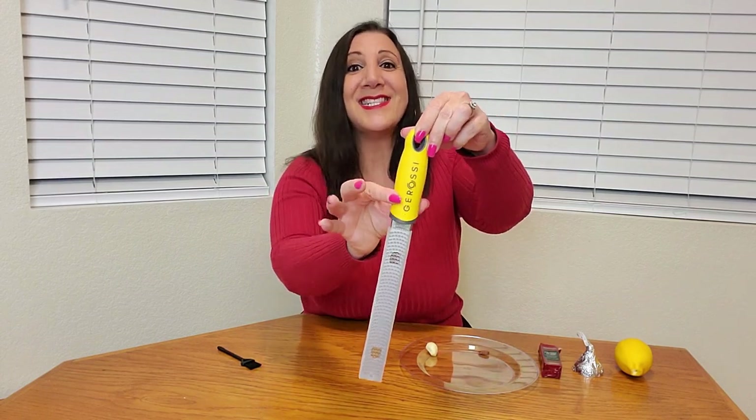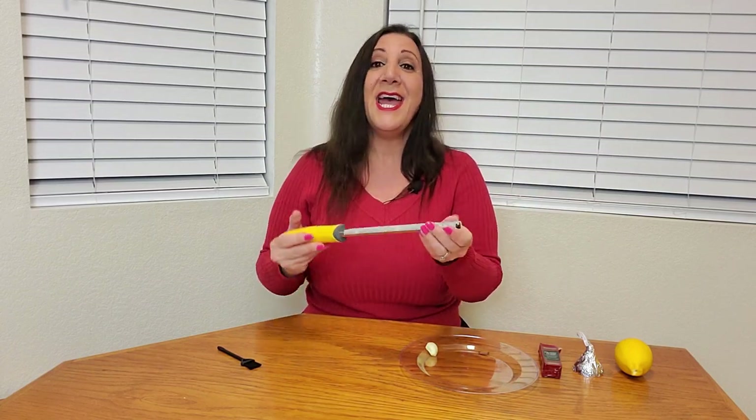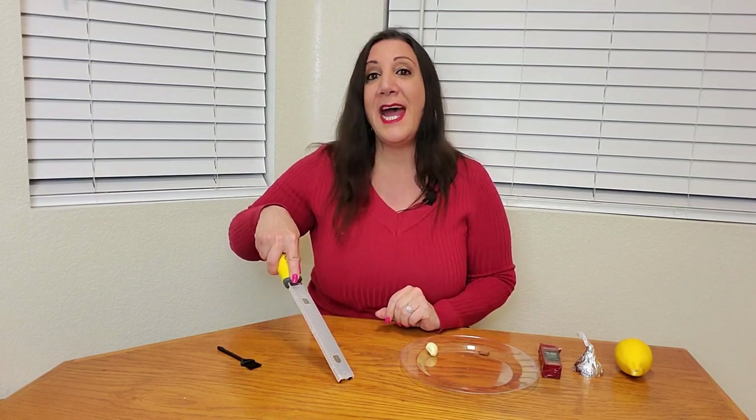It has a nice comfortable silicone handle and a hole so you can hang it up after use. On the bottom it has two feet so it's scratch resistant on whatever surface you're using it on. It's perfect for citrus like orange and lemon, and also chocolate, cheese, garlic, nuts, coconut, and ginger too.